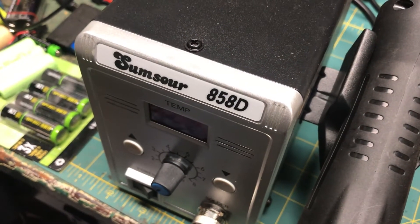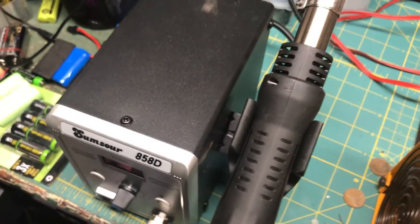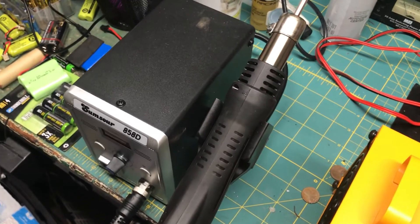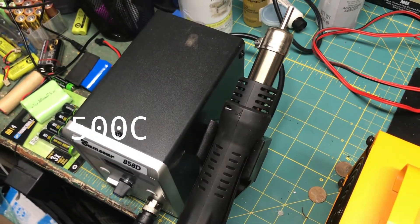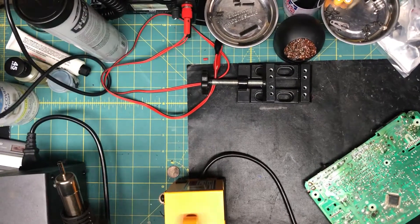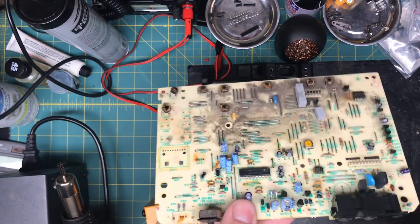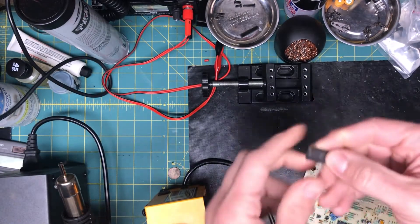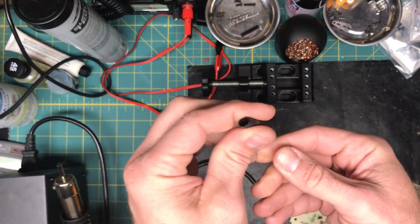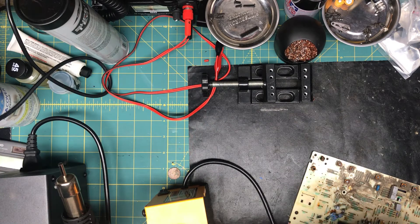I'm doing a review/overview of the Sumsour 858D hot air rework station, got it on Amazon for about 28 bucks. It's a small unit that gets up to 500 degrees Fahrenheit. I use it for desoldering components from scavenged stuff and also for heat shrink on ESC leads and battery leads. Let's turn it on — it gets hot pretty quick.